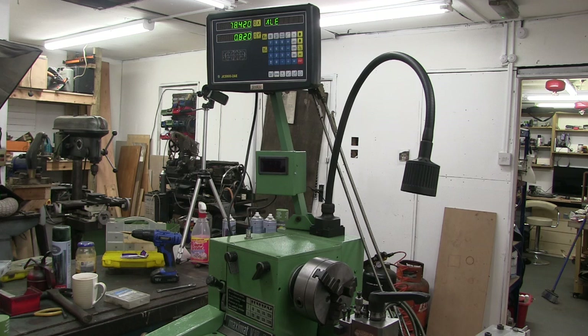Now it's time to get the back on, sort the cables out and route them properly, and then it'll be time to put some oil in the gearbox and the headstock, sort the tailstock out — align it with the chuck. I'll have to turn a point on the chuck so I can align the tailstock. But that's it for now — I'm nearly there.